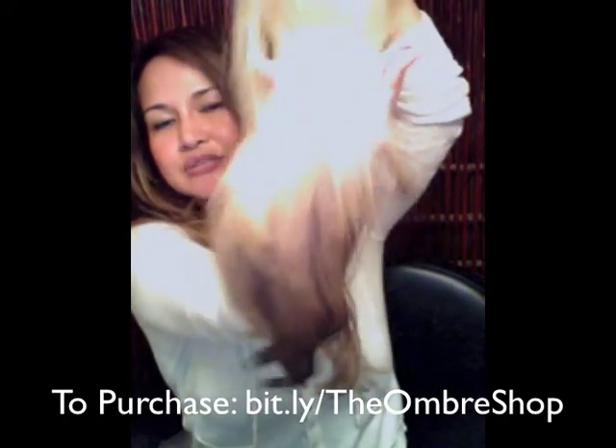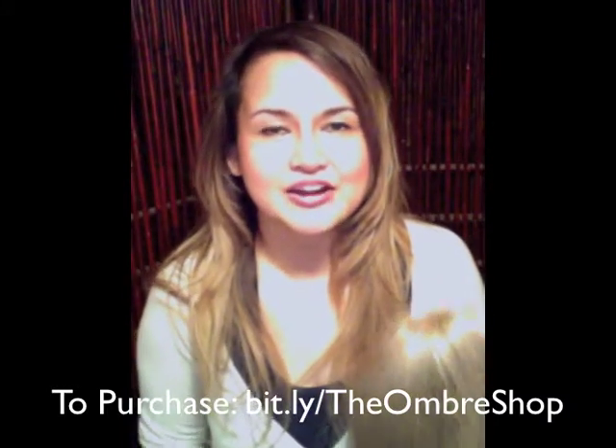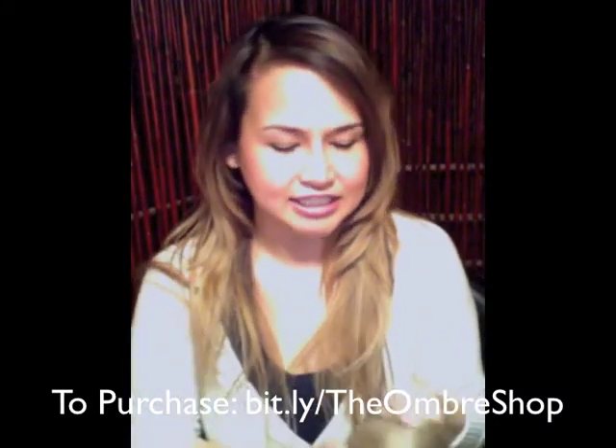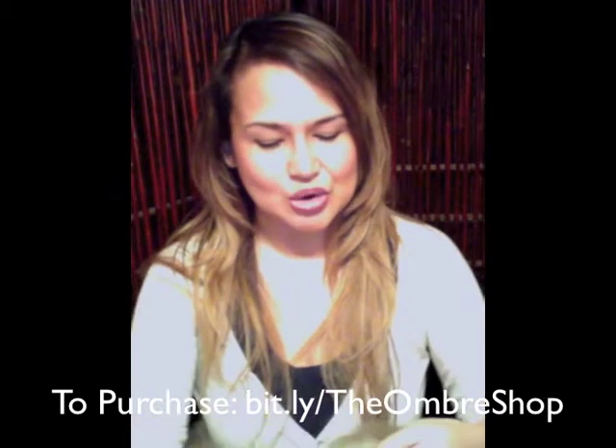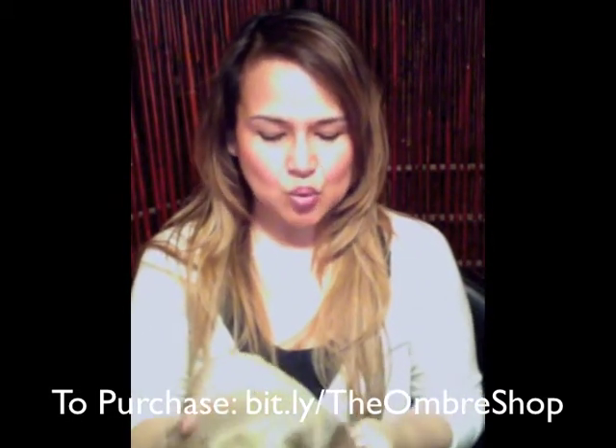So it's really, really cool, this color. This color is great if you're with someone with dark hair and you want something funky — you can wear this. So this hair piece, what it is...